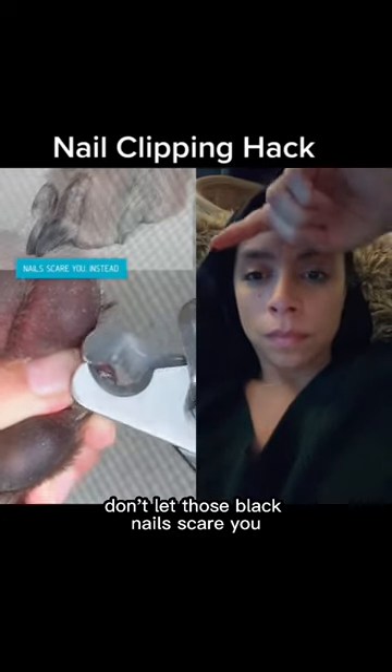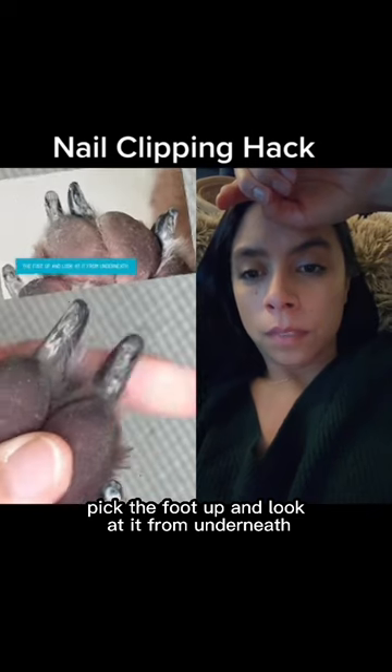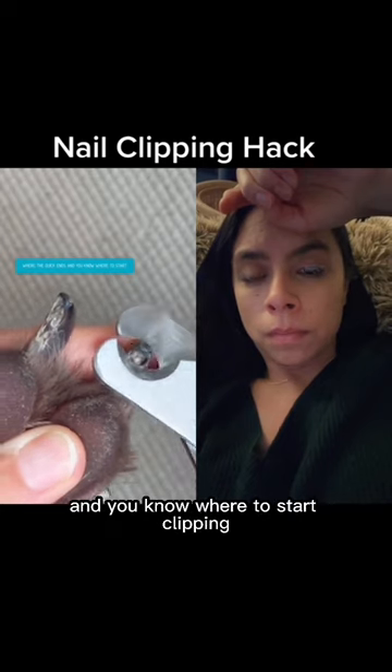Don't let those black nails scare you. Instead of looking at it from the side, pick the foot up and look at it from underneath. This way you can see where the quick ends and you know where to start clipping.